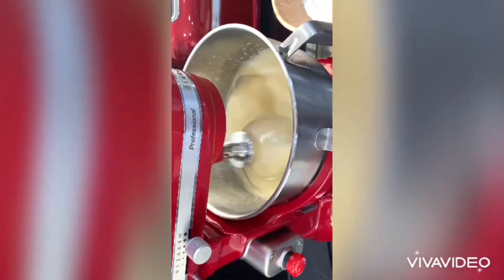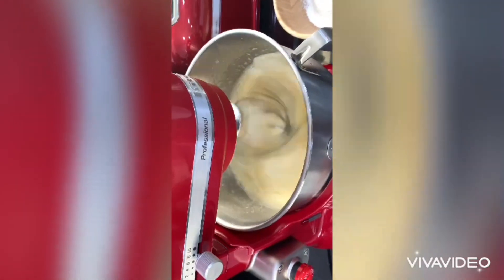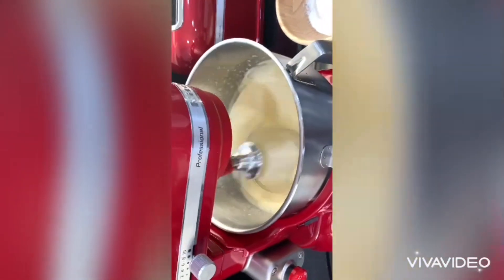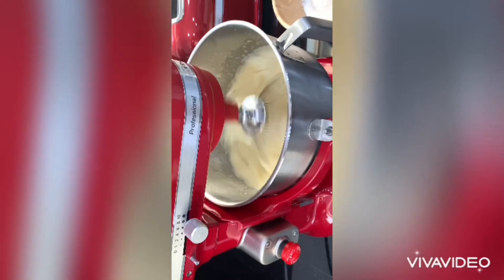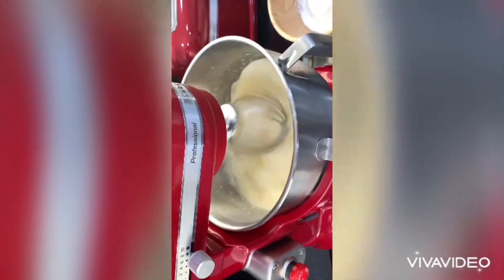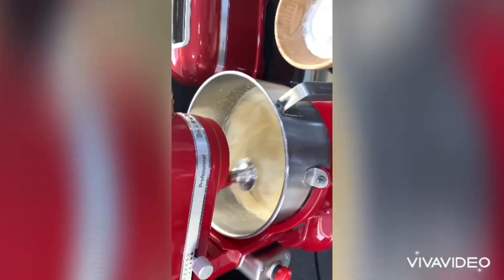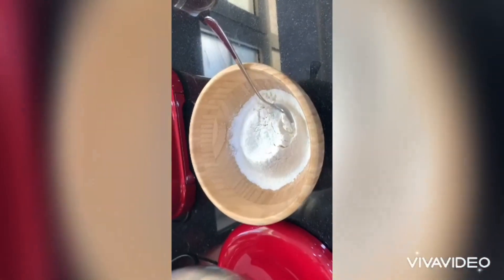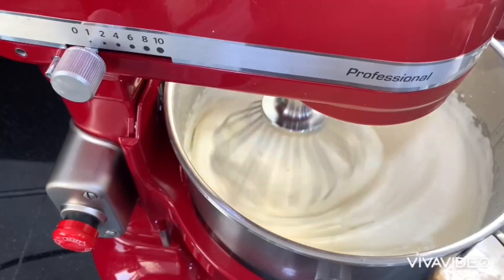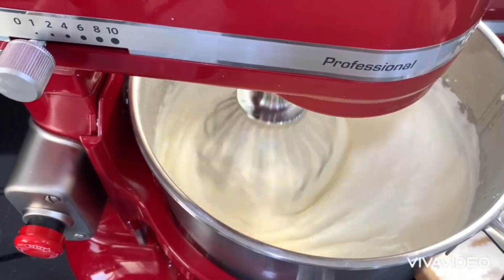We are going to add the flour, spooning it in one at a time. The original tres leches cake is from Mexico — correct me if I'm wrong — and it's very famous in Europe right now. So here we go, we are going to drop the flour in one at a time.